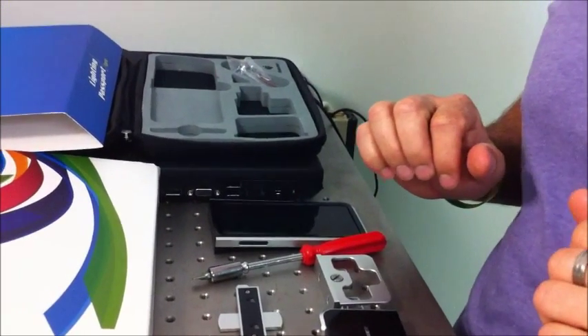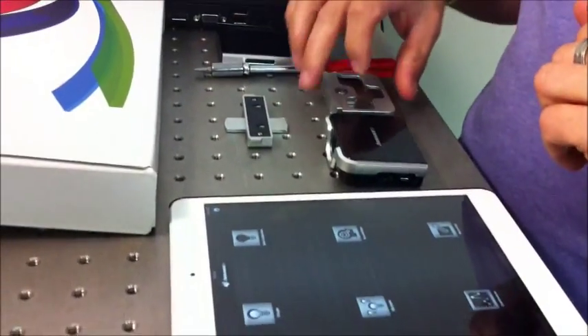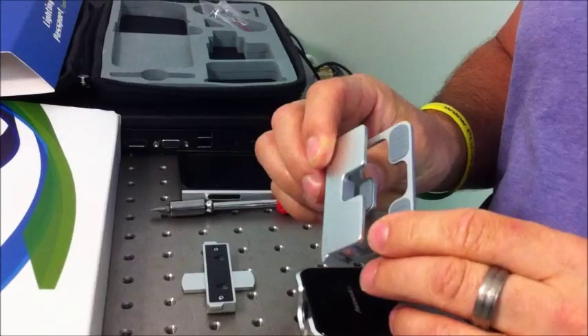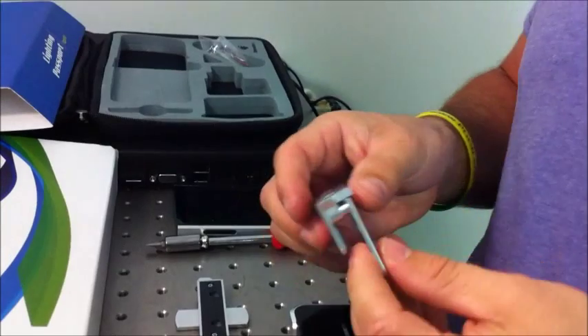This is the lighting passport spectrometer, the standard version. It comes with a clip-on for any device — iPhone, iPad, iPod. It can clip onto the device.